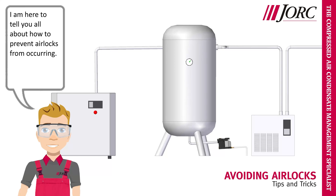Hi, I am Yorick. I am here to tell you all about how to prevent airlocks from occurring.